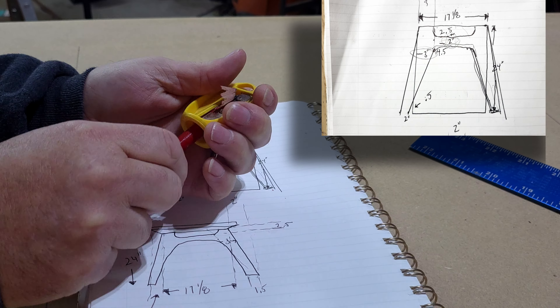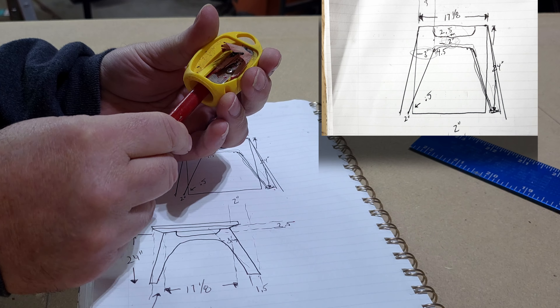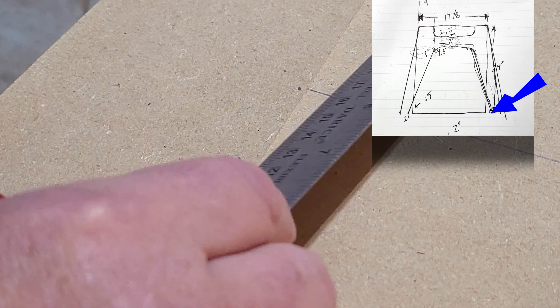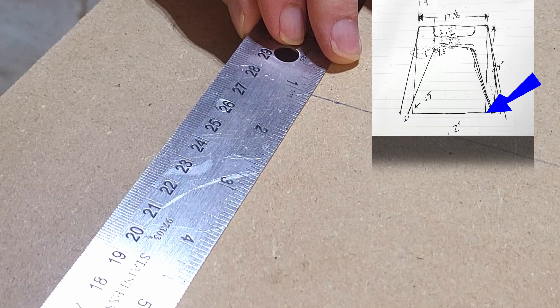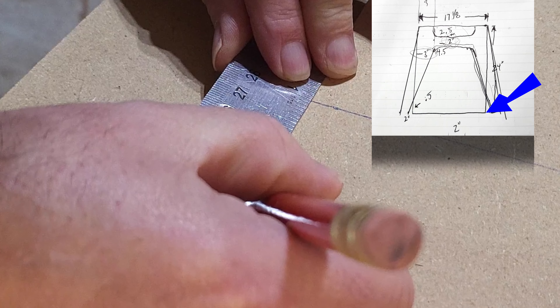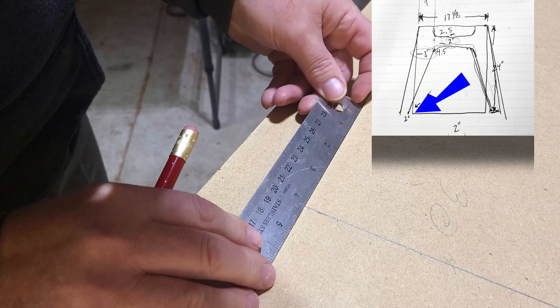Now, this is not rocket science, but it is wood science. That's what it is — wood science. And I like to be really careful with all my measurements because I don't want to have to do it twice. So I'm going to take my time and measure out where we're at in space and time — like rocket science, but it's wood science.